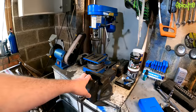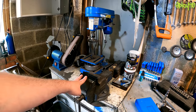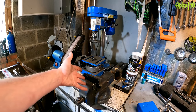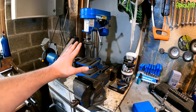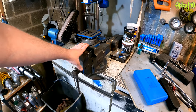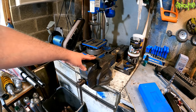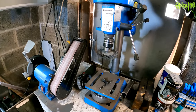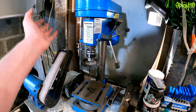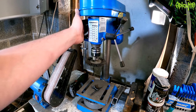A vice can also be useful — there are jobs that require something to hold your work while you do what you need to do. Not straight away, but getting a vice is worthwhile. Try to pick up an old heavy-duty one — if you buy one of the cheap Chinese ones for about £25 it'll likely snap in half. More into restoration than normal maintenance, but also very useful: a wire brush on a drill attachment helps clean up nuts and bolts and get rust off them.